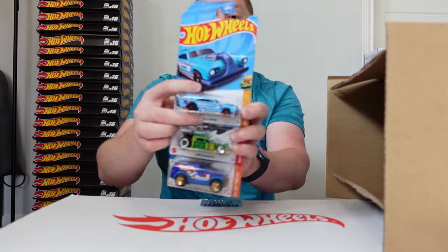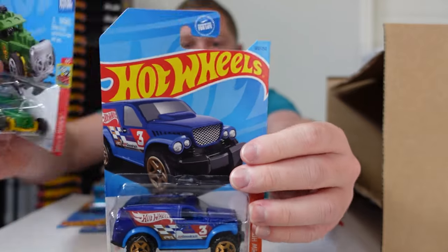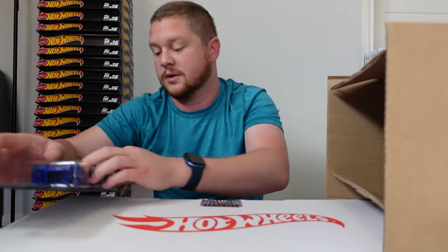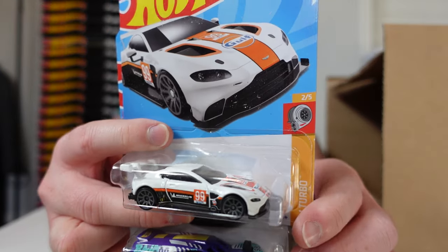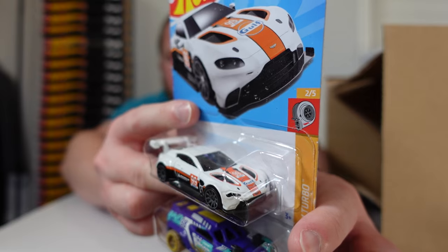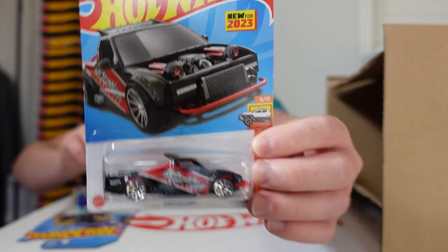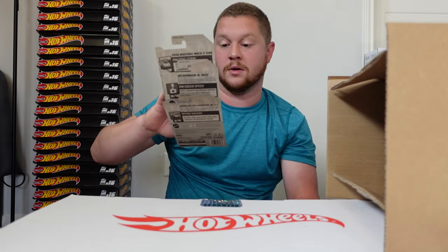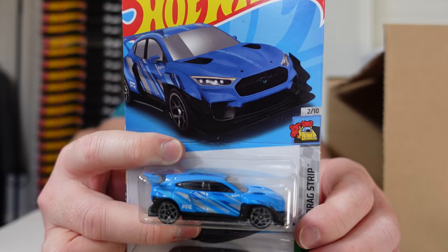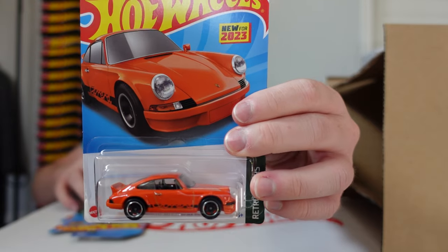We got the Jackhammer, the Break-In Motor, and the Power Panel. Then a nice new color combo — the Aston Martin Vantage GTE in a golf livery, white variant after we saw the blue. Also the Drone Crusher, Limited Grip, the Ford Mustang Mach E 1400, the Volkswagen ID Buzz, and the Porsche 911 Carrera RS 2.7.